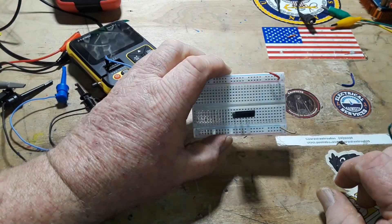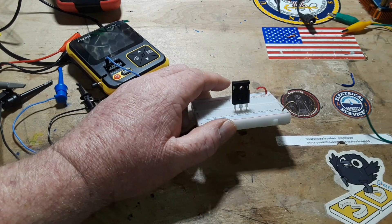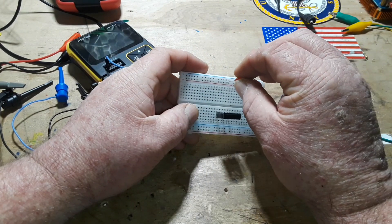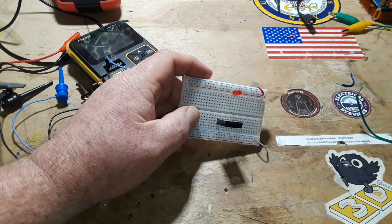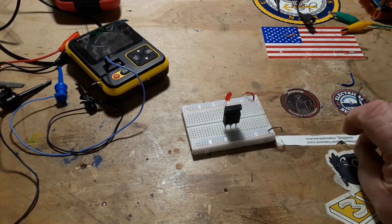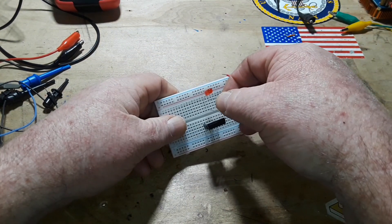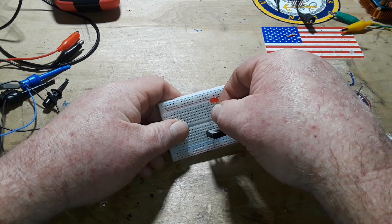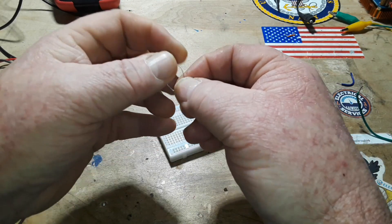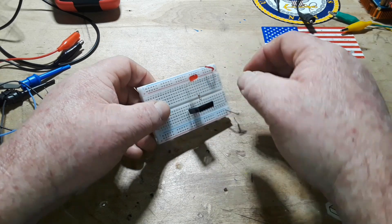So we've got gate, drain, and source. We'll put an LED and a 1k current-limiting resistor in the circuit. It doesn't want to fit — that's a problem with cheap breadboards, they can be finicky. Pretty good — I think we got it in there.